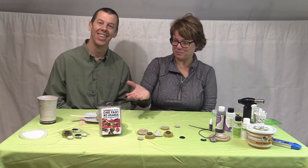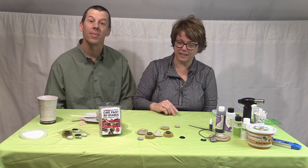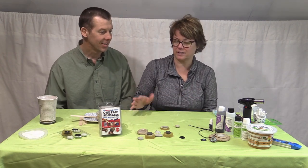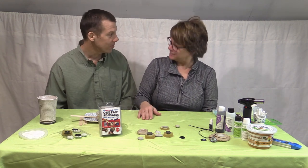You never even introduced yourself. Oh, I'm Stan — Stan, maker of ComposiMold materials — and Nadine from Nadine's Dots. Thanks for watching, and I hope you enjoyed seeing the process of making a pendant. Thank you very much, and thank you Nadine for doing this.